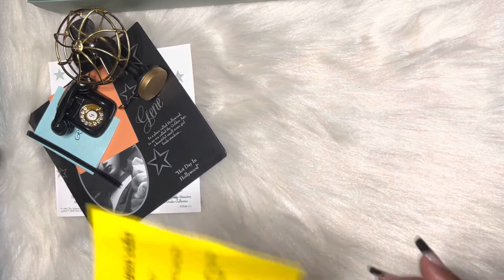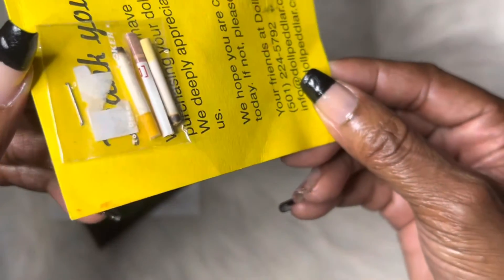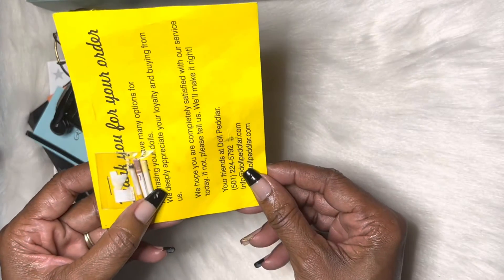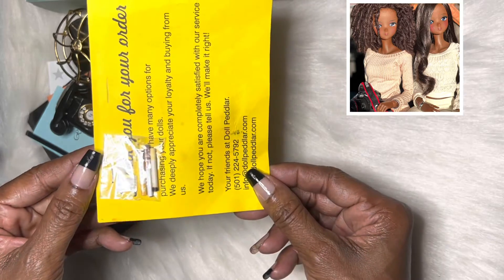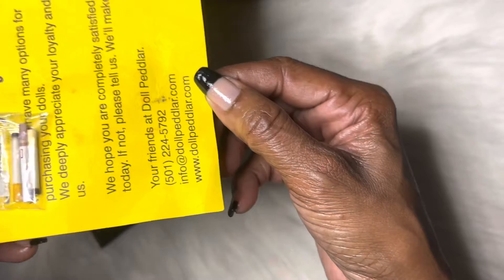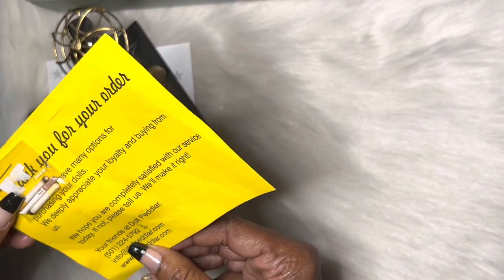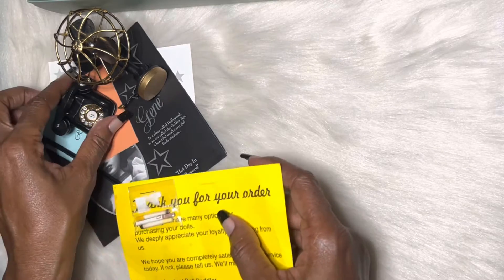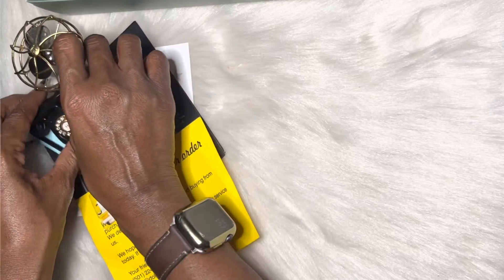And something else that was so super cute — look at this, it's little miniature cigarettes! They look so neat. I said I was gonna do a video with my Smart Dolls; they should fit my Smart Doll's hand really nicely. They're from a place called The Doll Peddler. I thought those little tiny cigarettes were so cool.